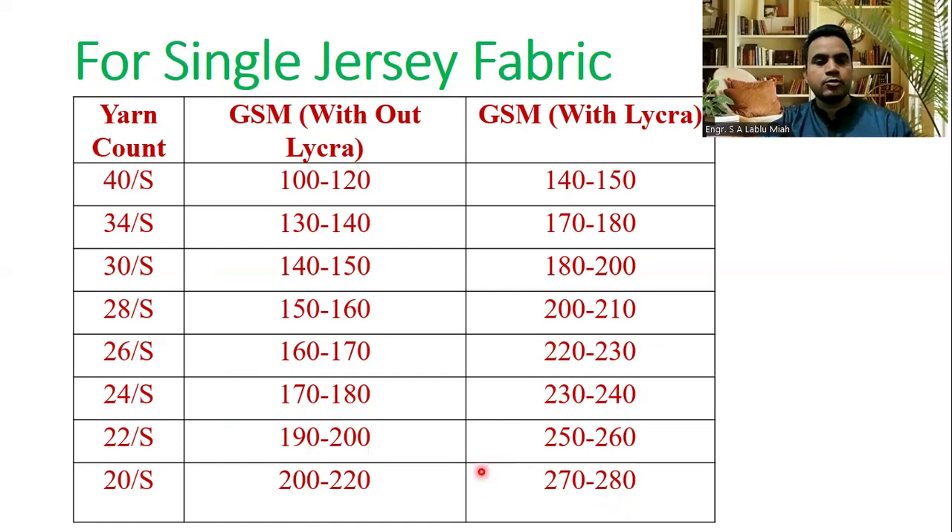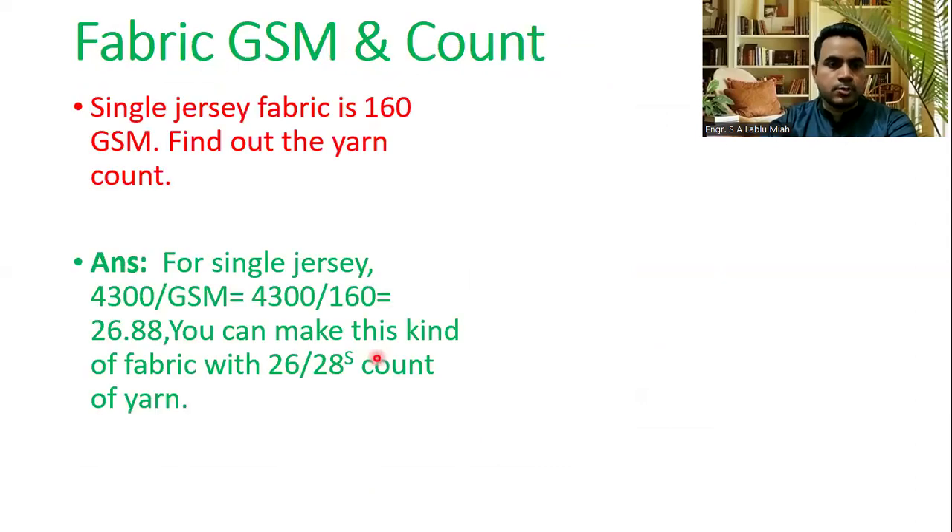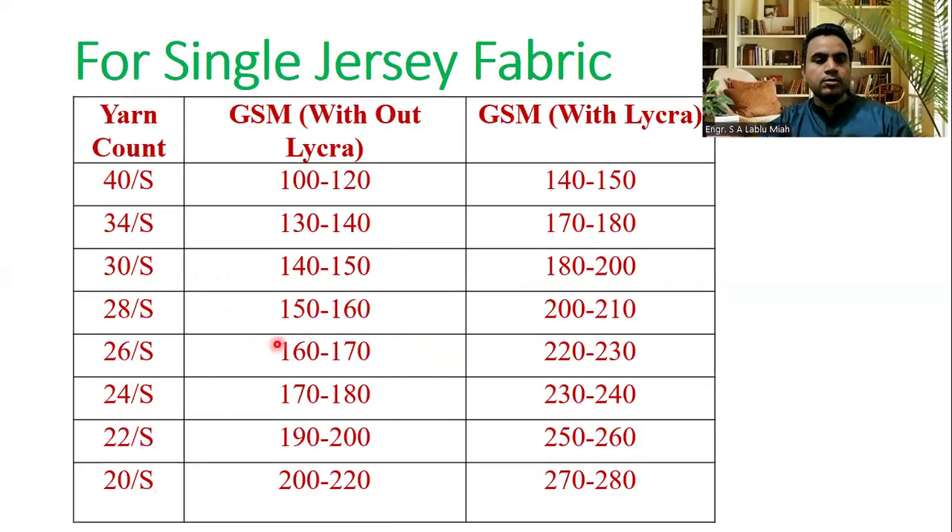It is a 26 single, so it is a single. There are normal singles — like that, I've been recording about 160 to 170 GSM. To less, about 222 to 130 control as well. So this is a happy GSM, happy single jersey, happy GSM fabric — this is how we look at 20 single.